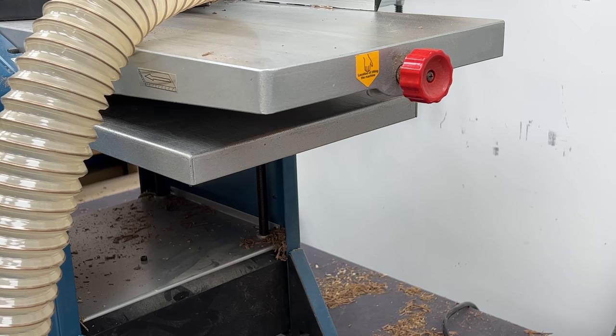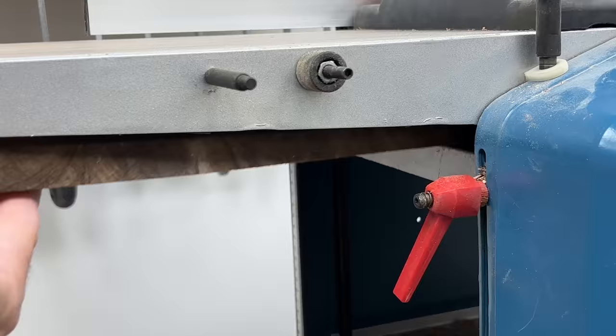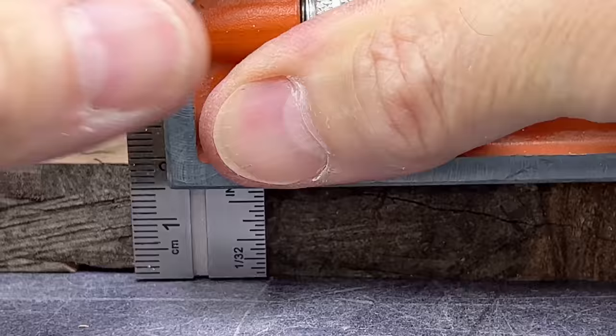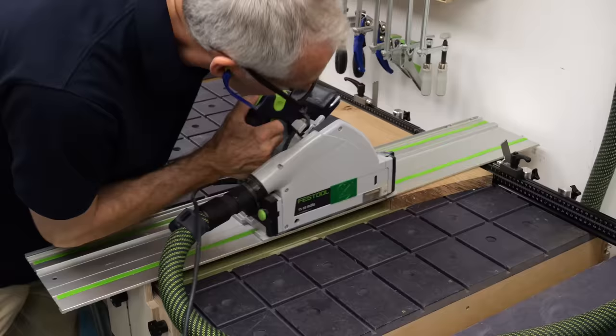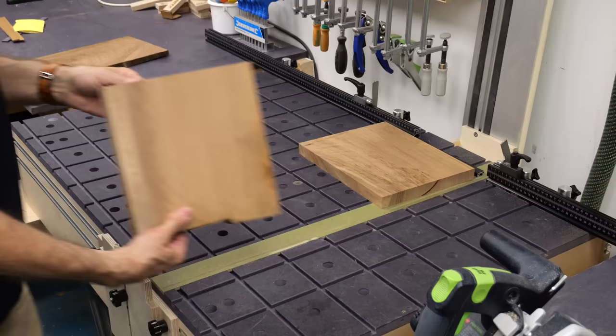I've machined one piece down to thickness for the legs and another for the rails. The leg sections cut down easily and cleanly.